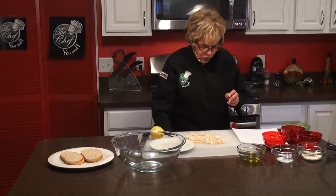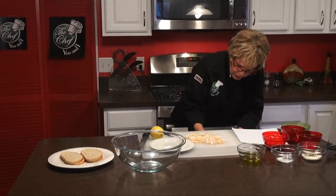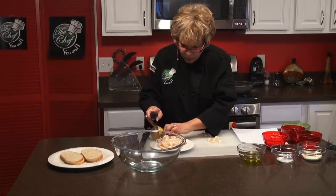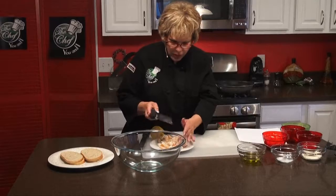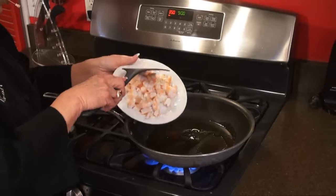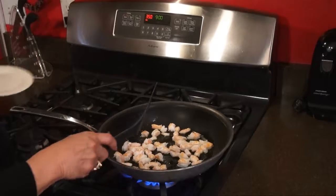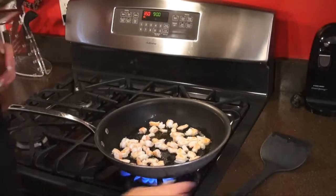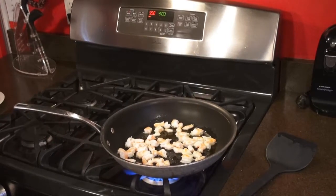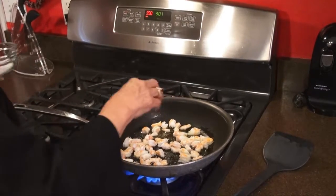We're going to take the shrimp and put them into a hot skillet. We're going to saute them with a little bit of olive oil and our kosher salt. We're just going to saute them for a few seconds and add our kosher salt to that. Add a little bit of kosher salt to that.